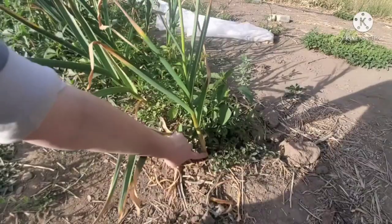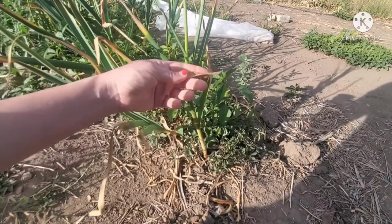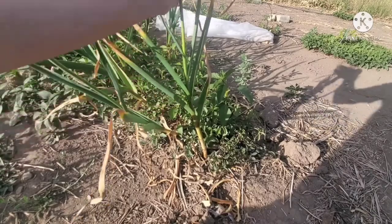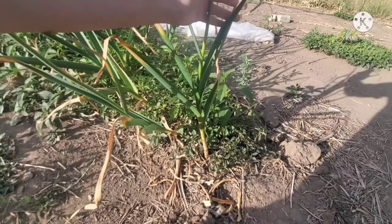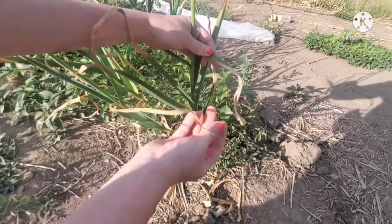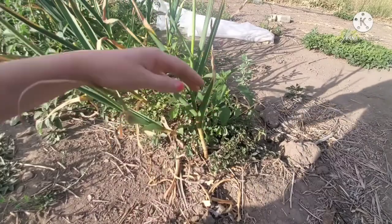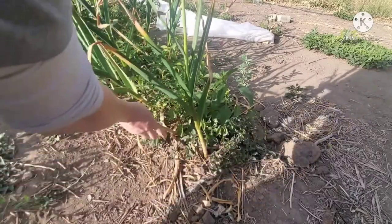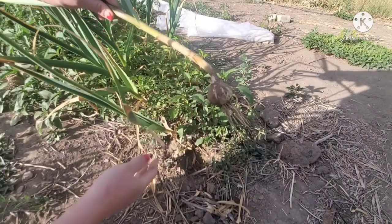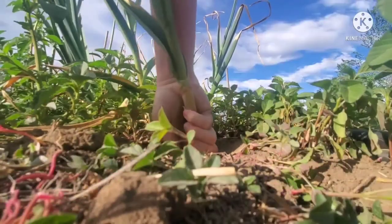By late June to early July is about the time you'll begin to harvest your garlic — again, dependent on your zone. The lower and upper leaves will begin to turn a papery brown color, as you can see here. You could wait a little bit longer for the leaves to turn more brown further down, but this is when I decided to harvest mine. At this stage you could pull them up and take them straight into your kitchen to eat, but I decided to hang dry the majority of mine.